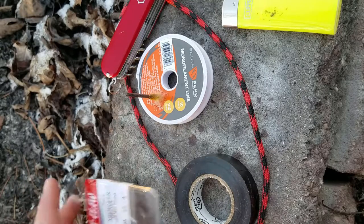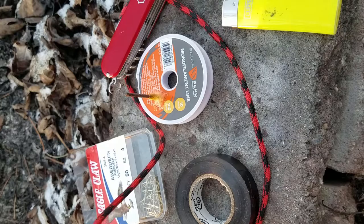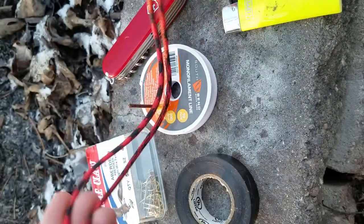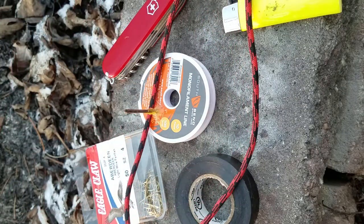Hey, it's Brandon from Lakeside Survival. Today we're going to be making a survival zipper bite, slash zipper pull — whatever you prefer to call it — and the resources for it are pretty inexpensive and most of you probably have it just laying around.